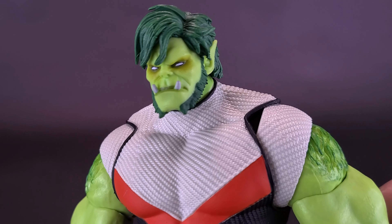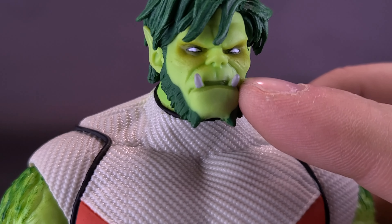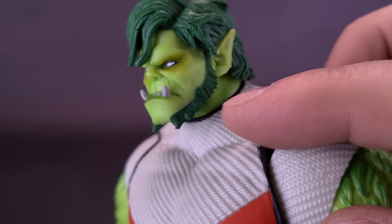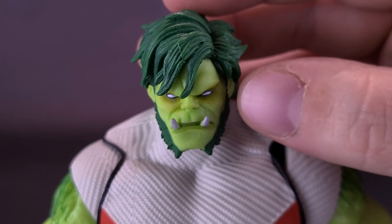Beast Boy did turn out pretty good. He sort of has a feral face to him. You can see that he does have the little tiny — well, not-so-tiny — chompers, almost snaggle-like teeth sticking out the bottoms of his lip. He's got pointy little ears on the sides of his face, and of course the green-colored hair on the top.